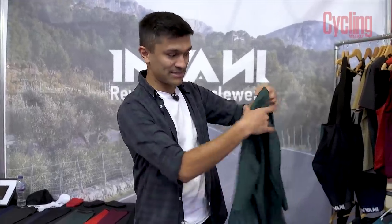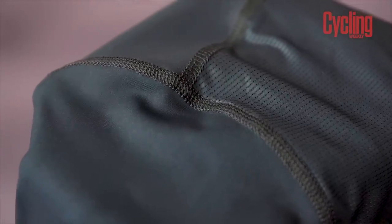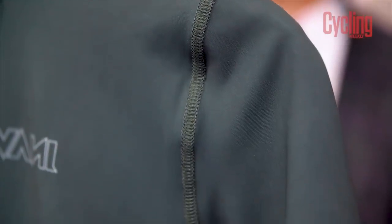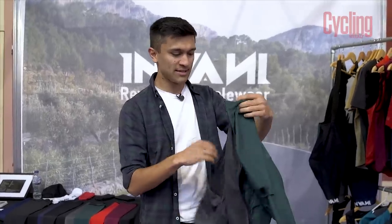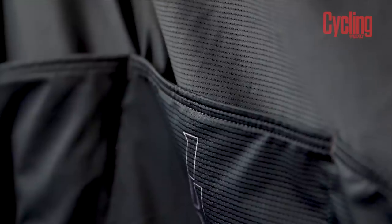Everything's flat-locked, so you've got flat-lock seams everywhere and it feels the same no matter which way you're wearing it. The pockets don't irritate you at all and the seams on the top are still very soft. The prices are pretty reasonable and when you consider you're essentially getting two jerseys out of one, it makes a lot of sense. I believe we've reviewed these before on Cycling Weekly and we were a big fan, so I think I might need to pick one up for myself.